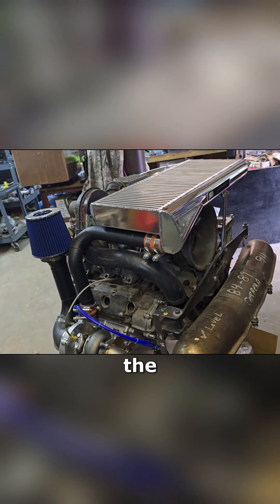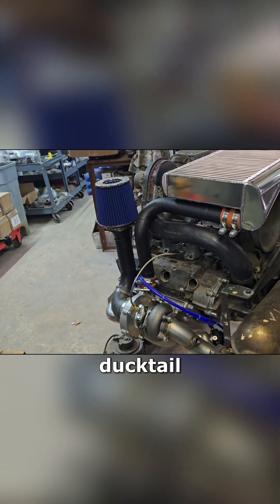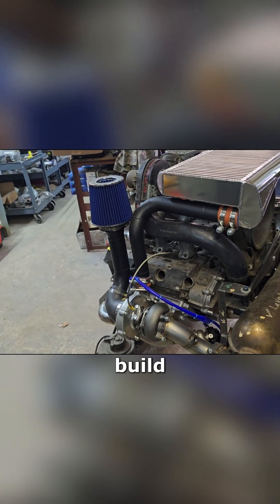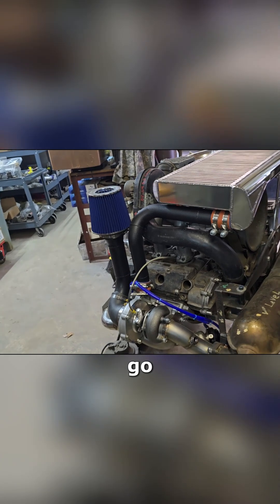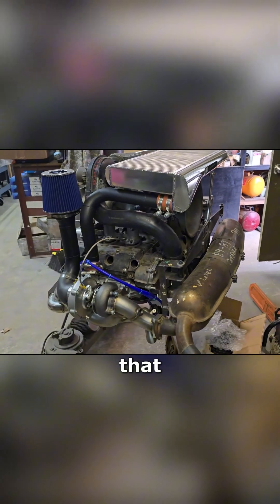The ducktails — it is possible to cram them in, but you are going to compromise efficiency and lose power. If you want the ducktails, you may want to build more into the engine, because we'd end up wanting to run less boost on a ducktail-style system. We can build these up to 3.5 or 3.6 — you can go bigger, but on the earlier stud spacing it doesn't work out all that great.